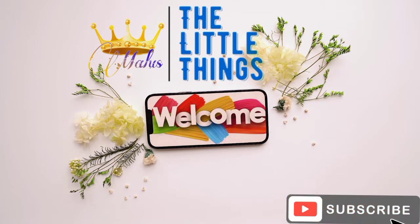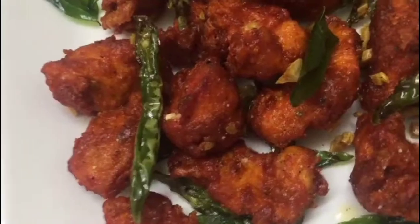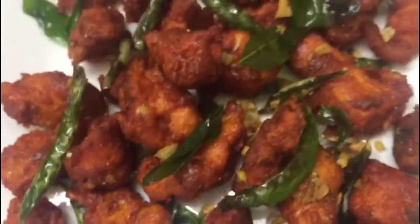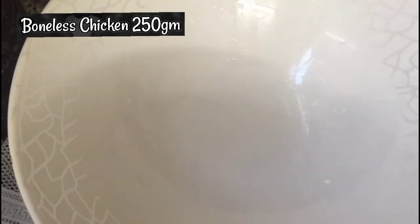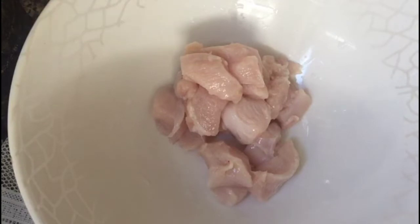Let's cook the Chicken 65. You can cut the chicken into small pieces.